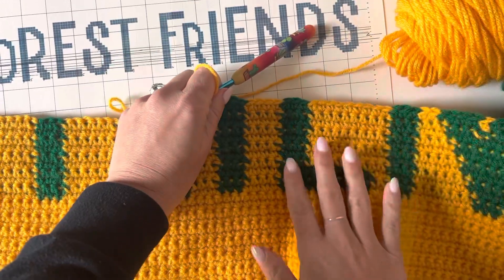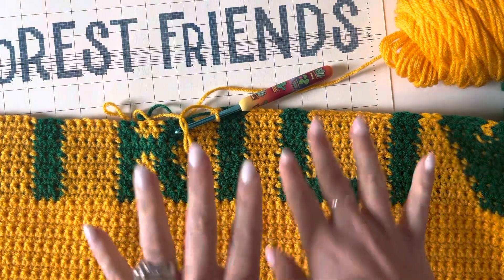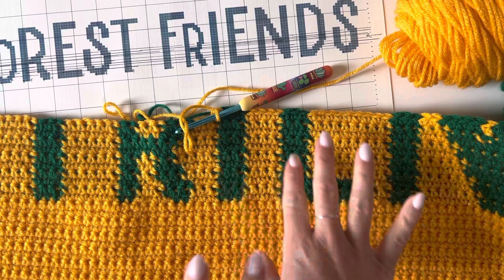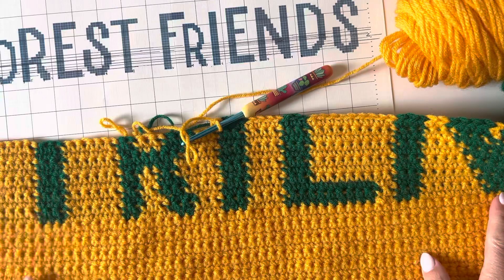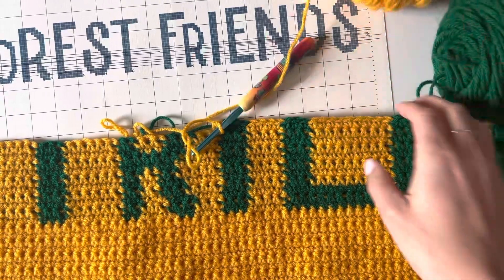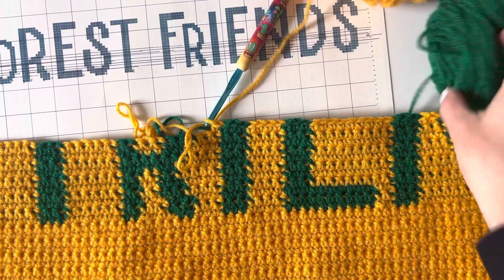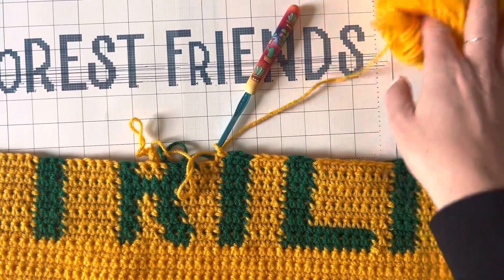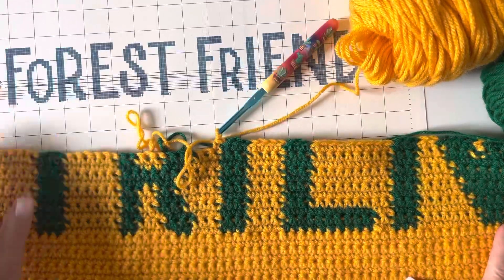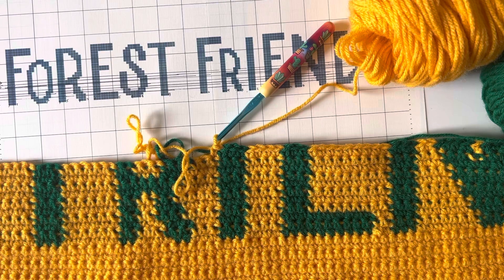Overall when you're looking at it, it's just going to look really nice and you're going to be able to see these letters once they're finished. This technique helps so you really don't have any ends to weave in — I have both of my yarn skeins attached. I can't wait to show you guys the finished product! Please feel free to pre-order the book; I'll have the link in my comments.